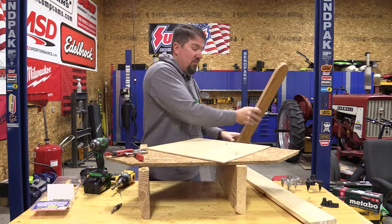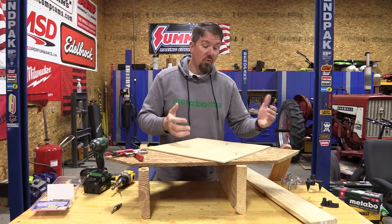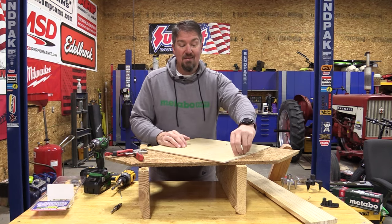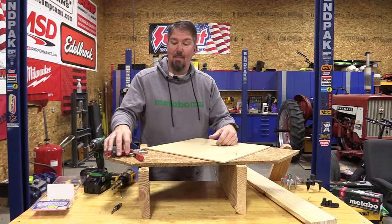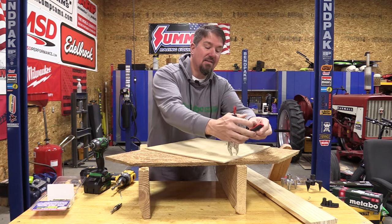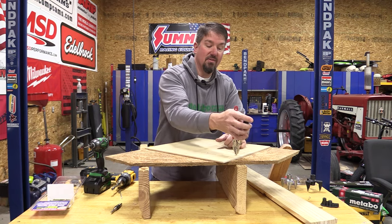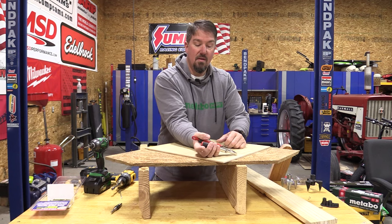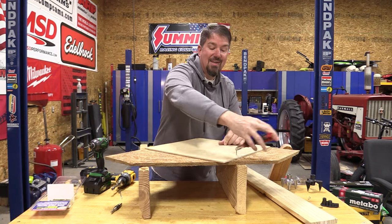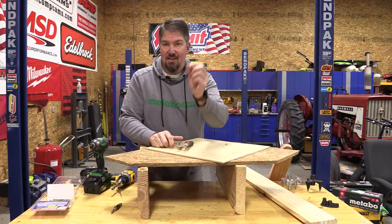Since this is a scored screw, there is a possibility that you could drive it in, hit a knot, and the scored screw could break prior to getting down deep enough. If that were to happen and a piece is sticking up, a simple solution is to take a set of vice grips — you could also do it with pliers, but vice grips allow you to turn and lock on the edge. Just lock it down and unscrew it out. Very simple, very easy to do, and the chances of this happening are slim to none.